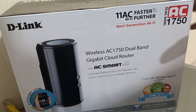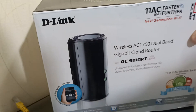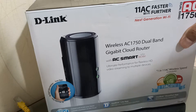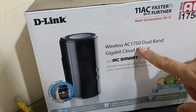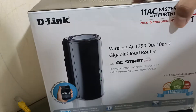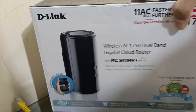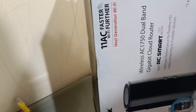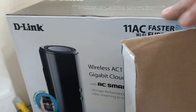Hello guys, today I want to show you about the D-Link AC1750 dual band Wi-Fi router. It's a wireless AC 1750 dual band access point, which means if we make it become an access point it is very strong for the Wi-Fi. I just want to show you what I can do with this access point.